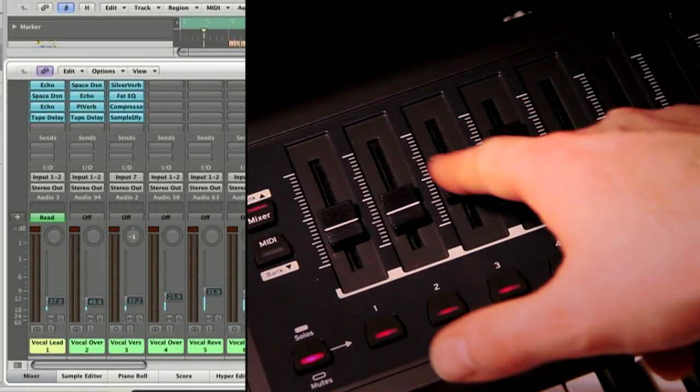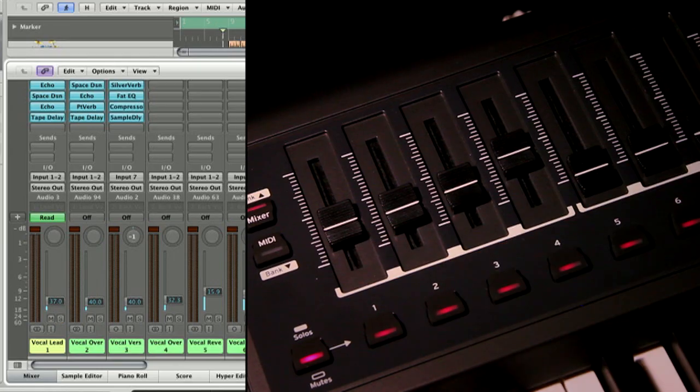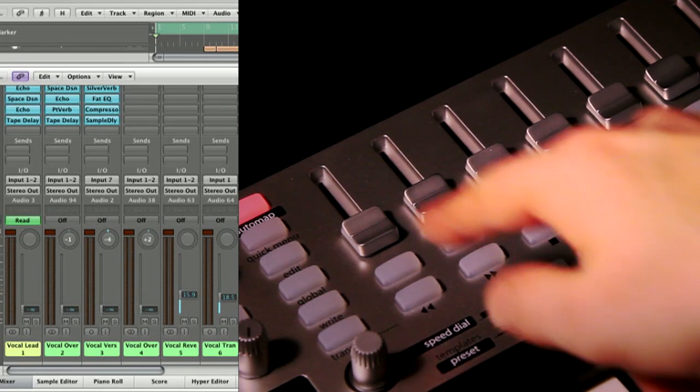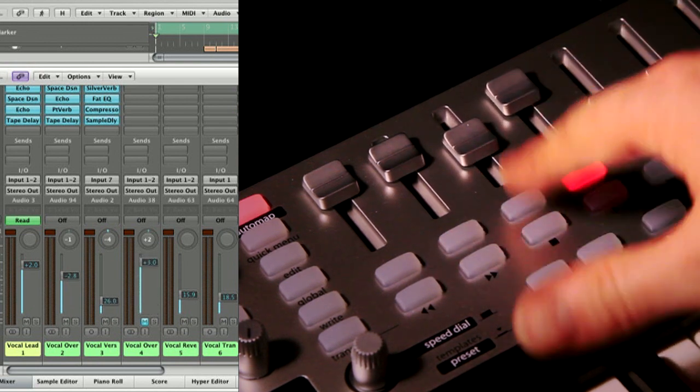The Impulse and SLMk2 control your transport and mixer functions in Logic Pro with ease, implementing faders, knobs, and buttons to control volumes, pans, mutes, and solos, so you can have complete control of your mix.